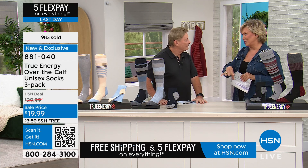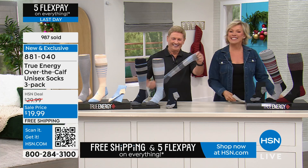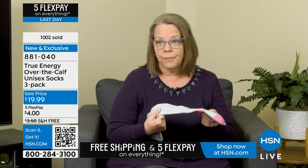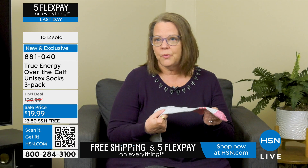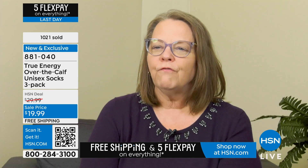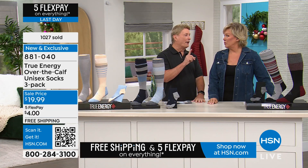Let's hear from a customer who loves her compression socks: 'These True Energy socks went on really easily. They don't slide down, they stay put. I wear them when I travel, especially on the airplane — perfect for airplane travel. I wear them shopping. I work from home so I sit behind a desk all day, but sometimes I'll put them on just to have my legs feel good. They feel like regular socks, but better.'